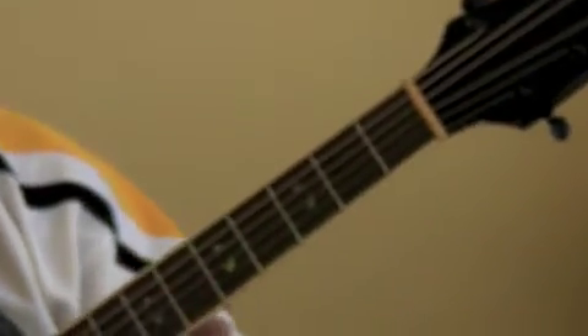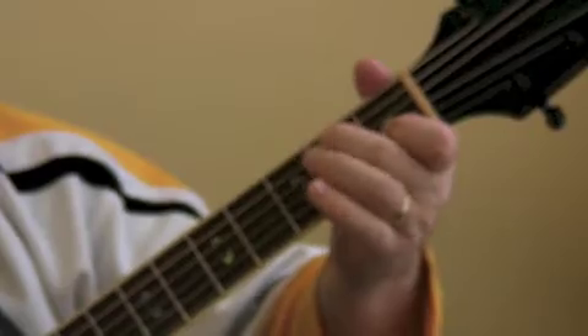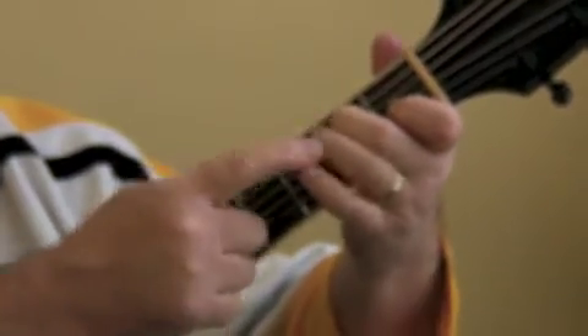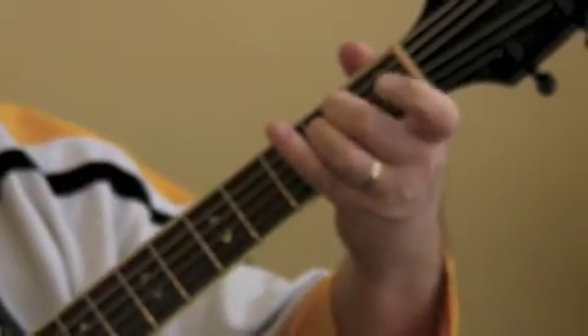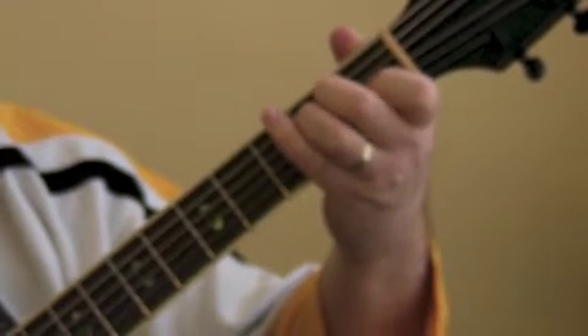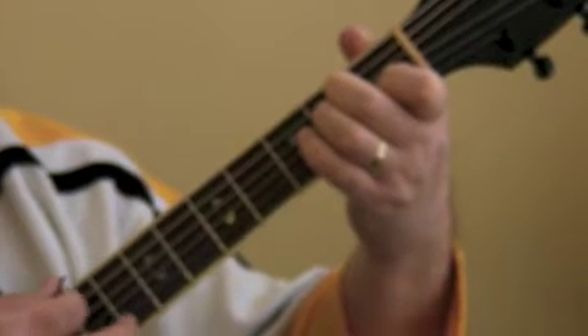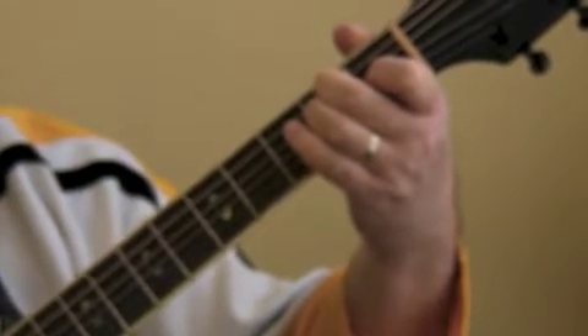Now the E chord. Index finger on the G string, first fret — E1. Middle finger on the A string, second fret — A2. Ring finger on the D string, second fret — D2. On the E chord, we're going to strum all six strings. And that's the E chord. Remember, all these chords are also the major — we just eliminate the word major.